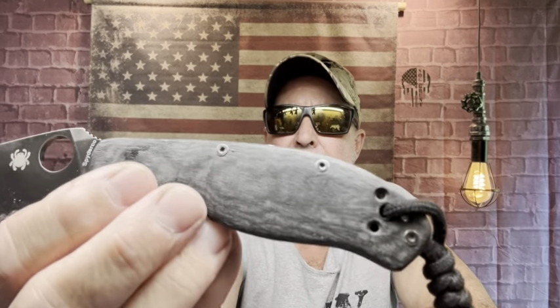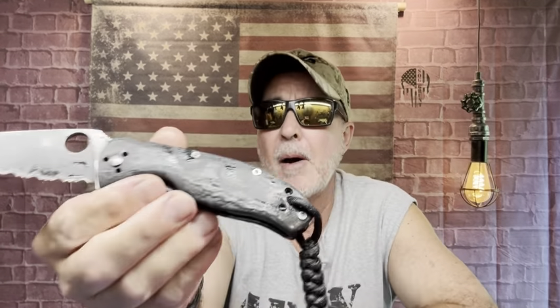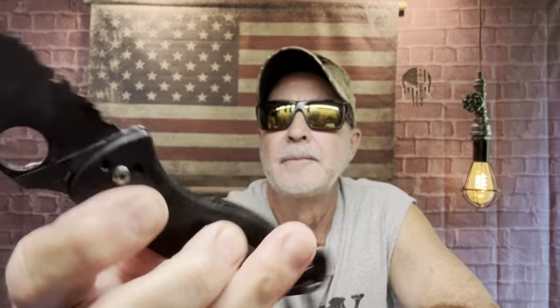Here is my Spyderco Tenacious — this is micarta. Watch how this changes — see, it turned all black. It's nice and tacky, just a great feel. That's not coming out of my hand.